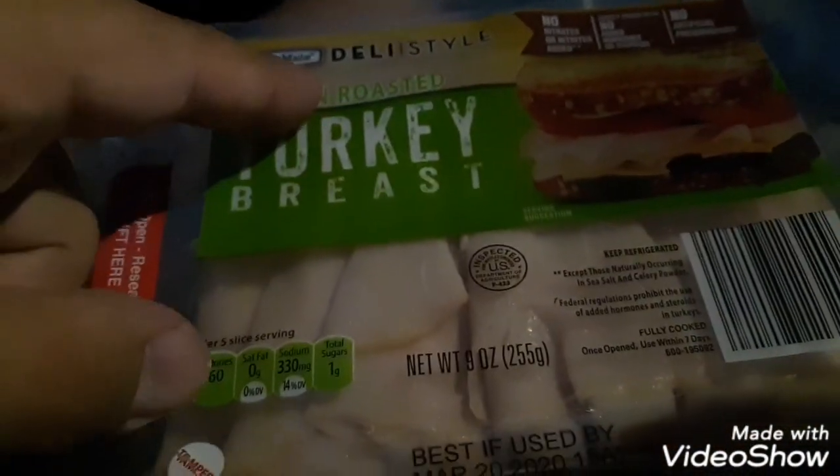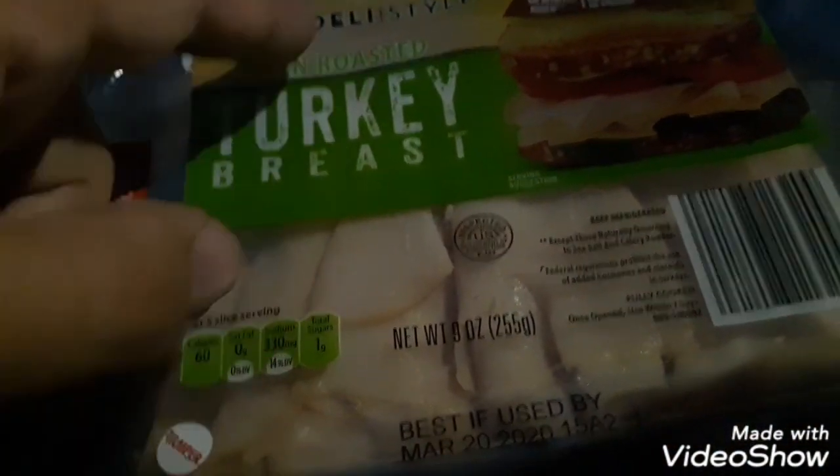This is from Lunchmate deli style. Like, subscribe, or share.